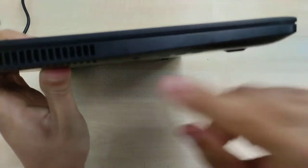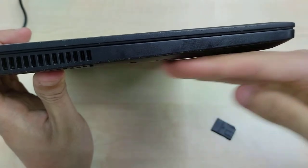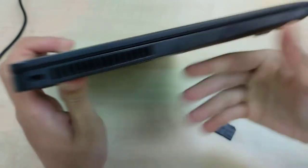On this side, we can have a smart card reader if equipped, but this one is not equipped with a smart card reader. We also have a Kensington lock as well as ventilation.